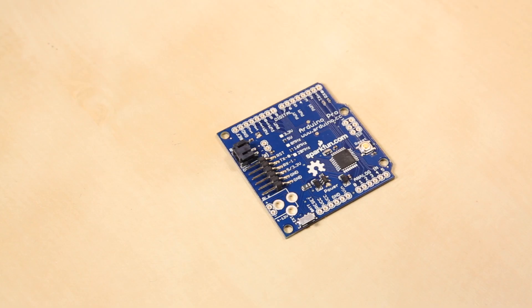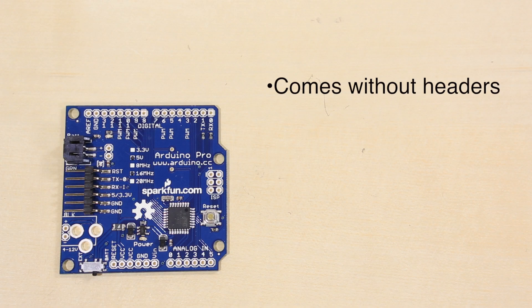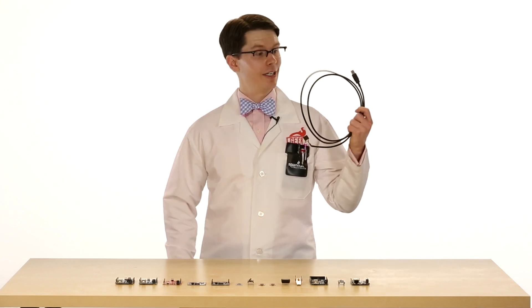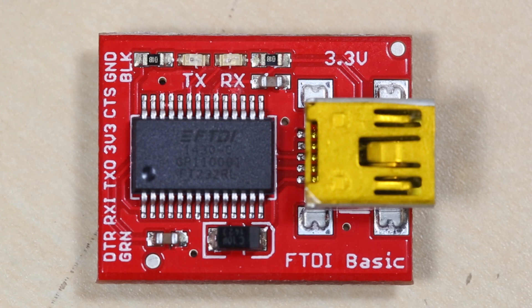Then we have the Arduino Pro. This uses the same 328P microcontroller, so it has more or less the same functionality as the Uno. The biggest difference you'll notice is that the Pro comes without headers, giving the user the option to solder on wires, male or female headers, whatever they want. There are two different versions of the Pro: the 3.3V version and the 5V version. Note that the speed has been reduced to 8MHz for the 3.3V version, but the 5V version still runs at 16MHz. The Arduino Pro does not have built-in USB support, so you'll need a serial cable or an FTDI breakout to program it. Make sure the voltage of the cable or breakout matches the voltage listed on your Arduino Pro, otherwise you could damage some electronics.